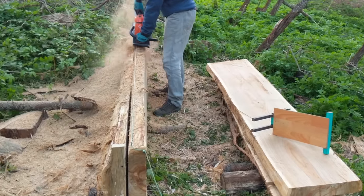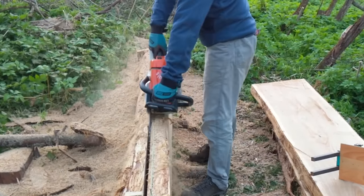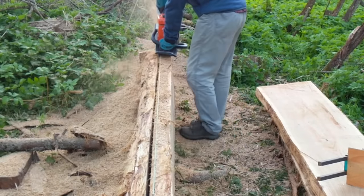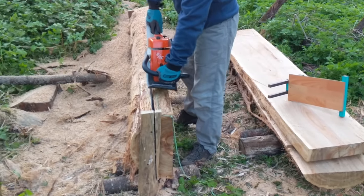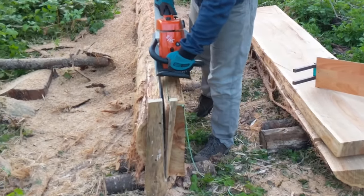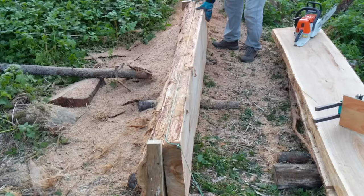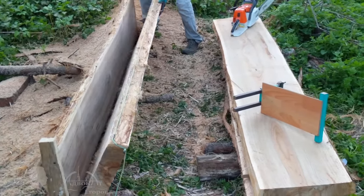All of the cuts will be strictly parallel. I have cut many, many logs in the last years just to be able to say that — it takes years to acquire simple wisdom. My swinging method works well only if your saw's chain is sharpened properly, but that is a necessary condition of any lumber cutting method.